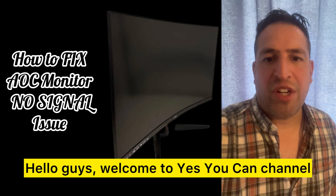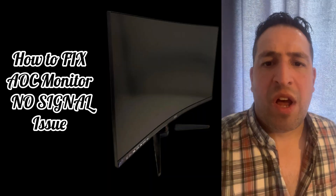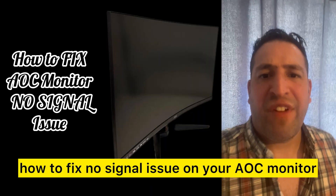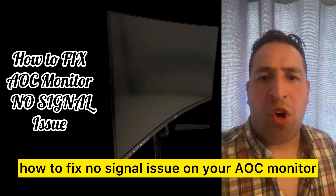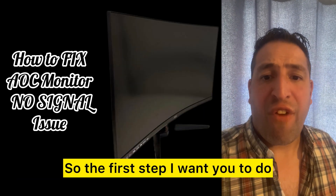Hello guys, welcome to the Yes You Can channel. In this video, I'm going to give you the most effective solution for how to fix the no signal issue on your AOC monitor.